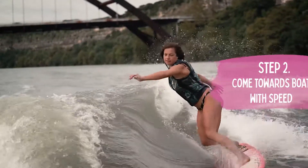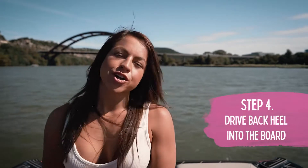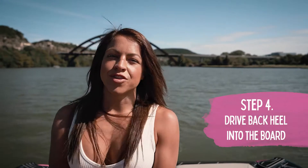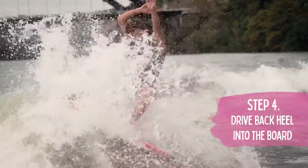When you're at the top of the wave open up your shoulders towards the boat and your hips. You want to put all your weight into that back heel on the board. The harder you kick your foot into the wave the more water you'll be able to spray.